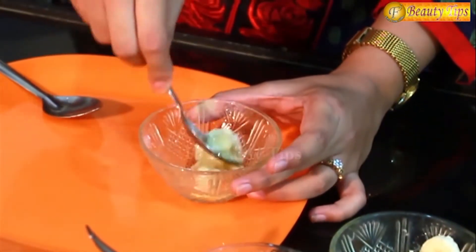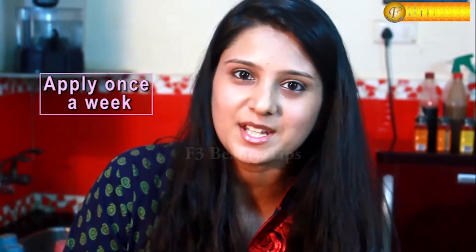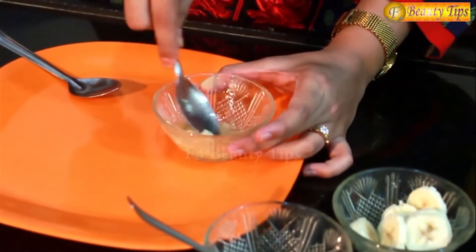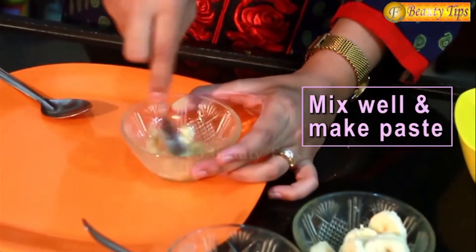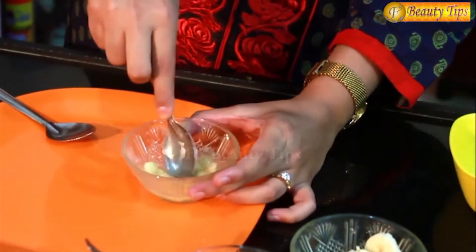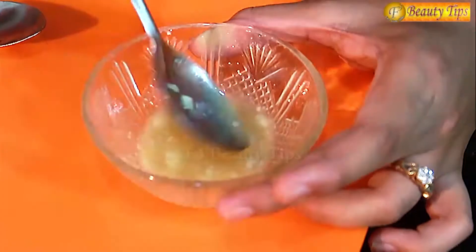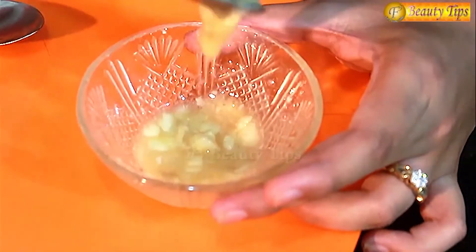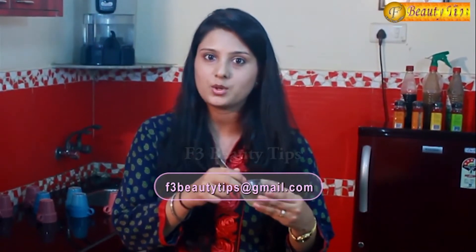This beauty tip is normally used by all those people who suffer from dry skin problem. You can apply this once a week and you will see the change within a month. You have to make a smooth paste by mixing both the ingredients properly. This is how your paste should look like and this is how the consistency should be. You can apply this once a week before sleeping. This will help make your skin not only moist but also soften it.